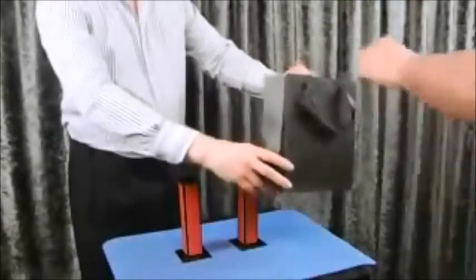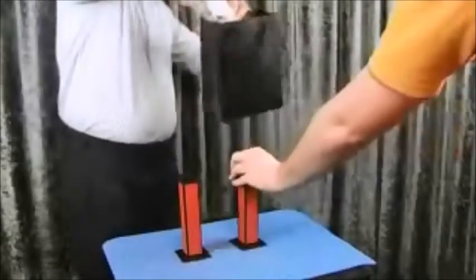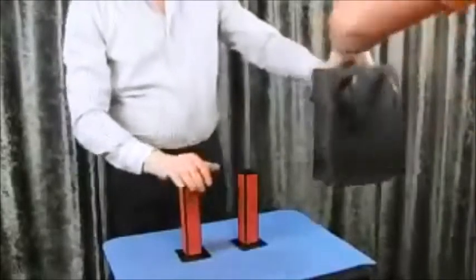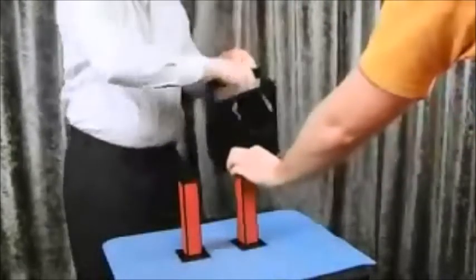Please take one. Don't look. Don't show to anybody. And put it into the tube. I take one too. Put it into the tube, please.